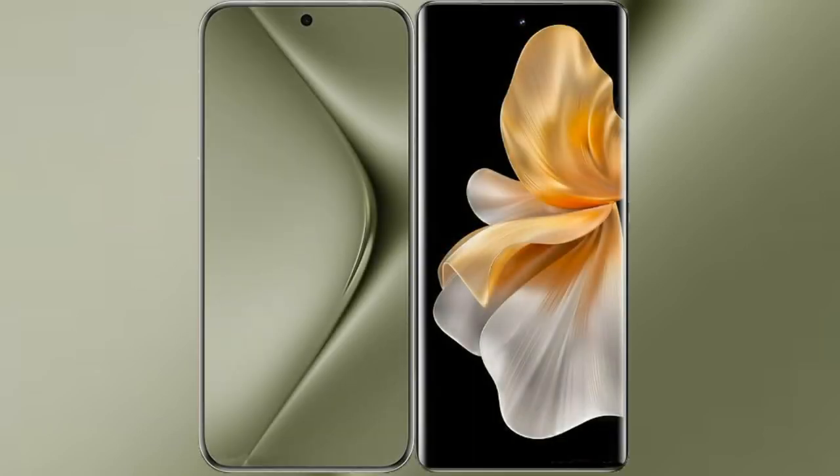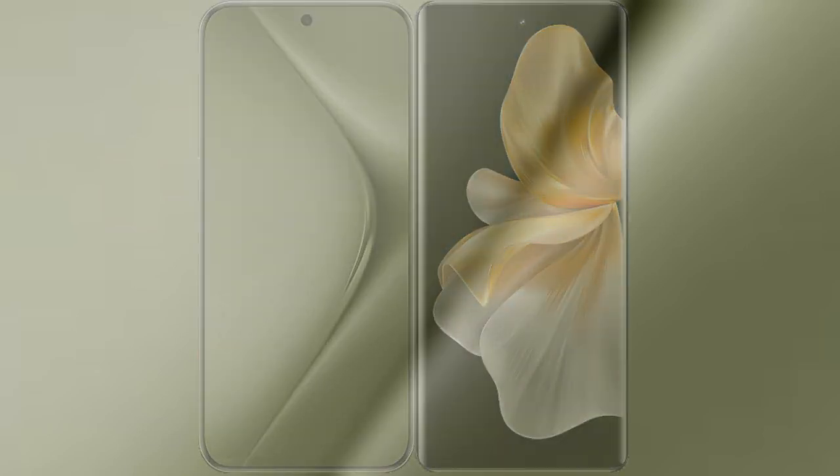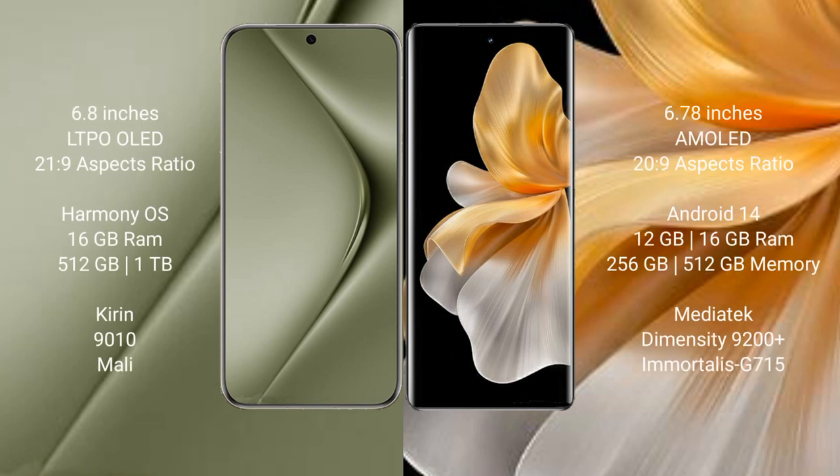I will compare the new Huawei Pura 70 Ultra with Vivo S18 Pro. Huawei Pura 70 Ultra comes with a 6.8-inch LTPO OLED display and Sensor Presser 21st Gen 9. Vivo S18 Pro comes with a 6.78-inch AMOLED display and Sensor Presser 22nd Gen 9.